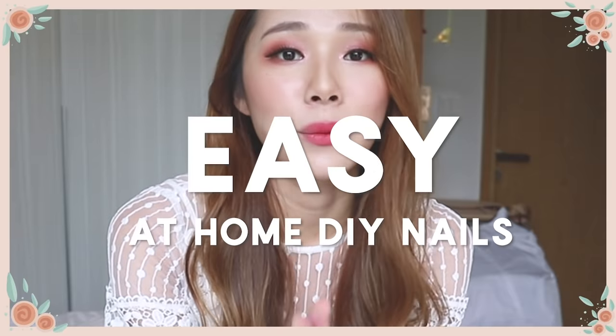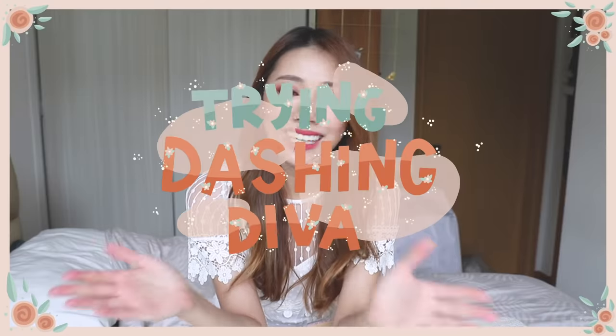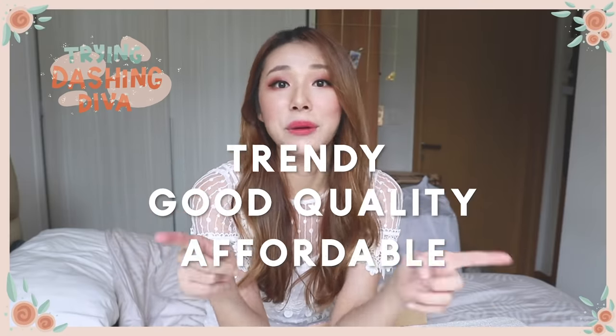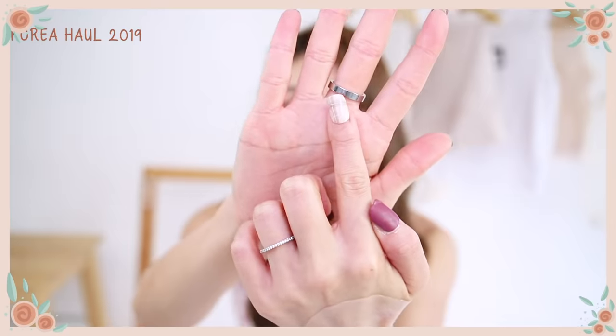These days I have been getting into some easy at-home DIY nails that I'm going to share with you today. For those of you who don't know, Dashing Diva is known for their trendy, good quality, and affordable nail products. I've actually tried Dashing Diva nails before and I really love the convenience and how trendy they are. Today I'm going to demonstrate how to use them and where to get them in Singapore.